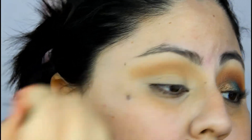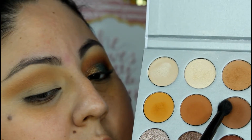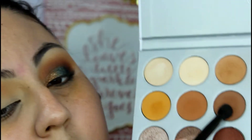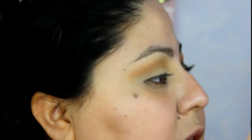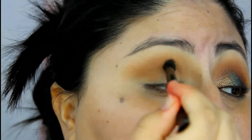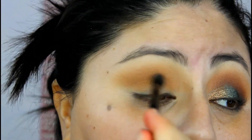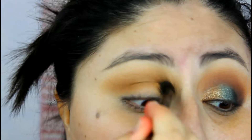With the same fluffy brush, I'm going to pick up the shade just below Silk Creme, which is called Putter, and place that right below the first shade. Then I'm going to grab the shade Critical Beauty from the Jaclyn Hill palette and apply it right there as well.